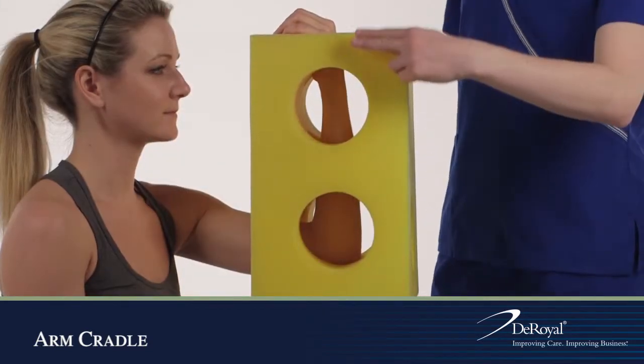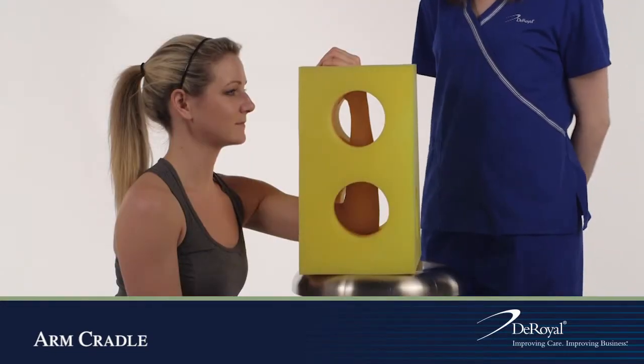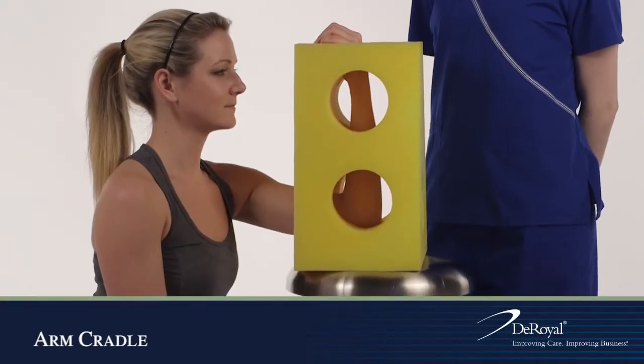The patient's forearm and hand should be in an upright position. The hand should fit through the top opening of the positioner.